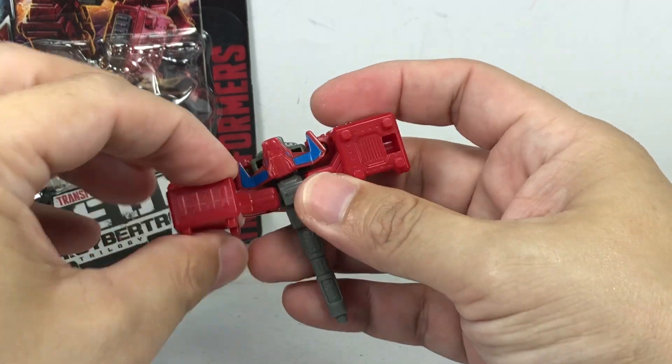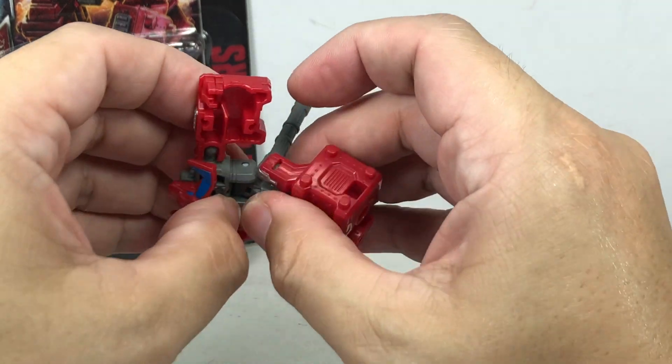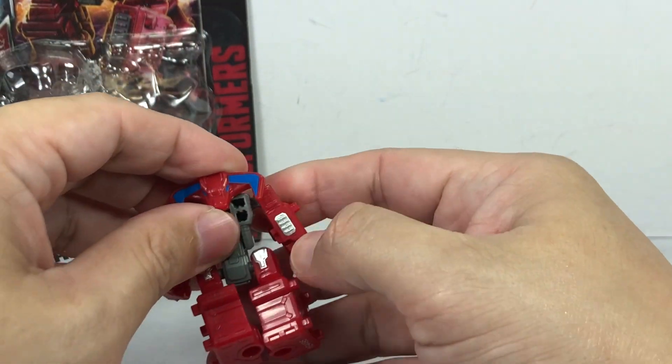Transform him back. Transform him like this, like this. And I guess the handle of the mallet is his tail.